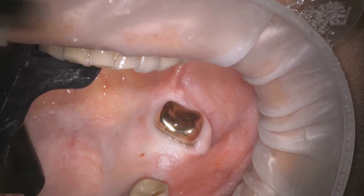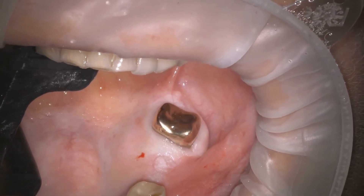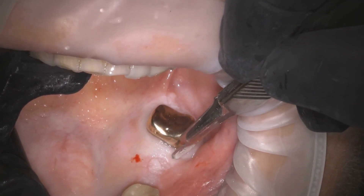To create more attached keratinized tissue on the buccal, we will use the rolled flap technique. With this technique, we will displace the keratinized tissue to the buccal and maintain its position. Keep watching the video to see how it is done.